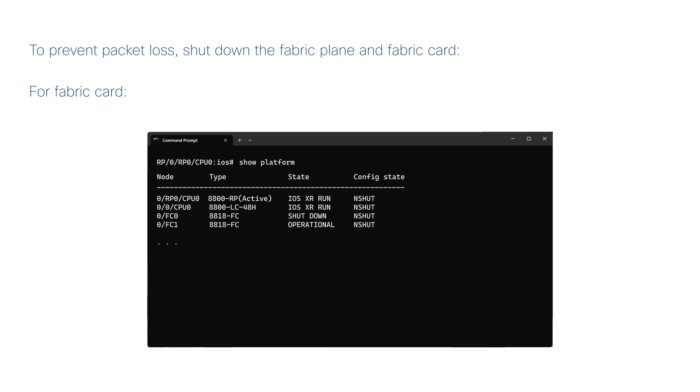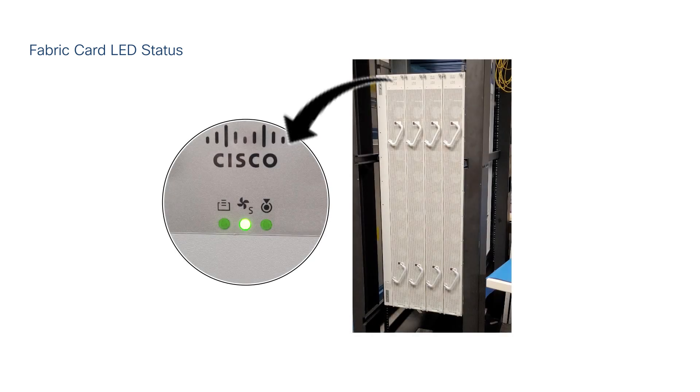In configuration mode, run the HW-Module Shutdown Location 0-FC Fabric Card Location command and commit. Run the Show Platform command to verify that the status of the fabric card is shut down, and verify that the fabric card LED is turned off.